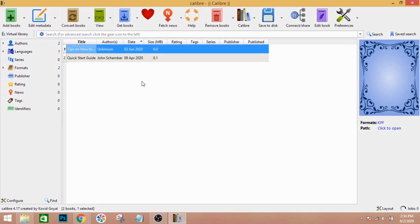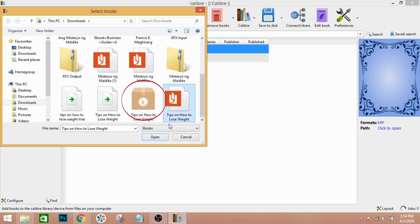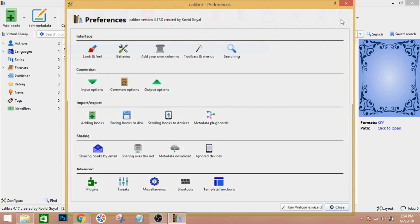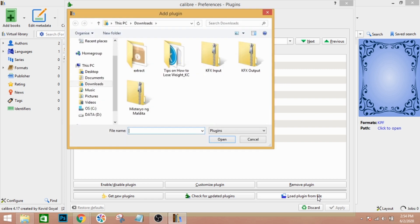Launch Caliber and add your file. If you haven't added it yet, click the 'Add' button in the upper left corner and look for the KPF file — make sure it's a KPF. Then in the upper right corner, click on 'Preferences.' This is very important because you need to load the plugins. Click on 'Plugins' under Advanced, then click 'Load Plugin from File.' You need KFX Input and KFX Output — those two are very important. They'll be saved under your Downloads folder, so just click Open for each file.